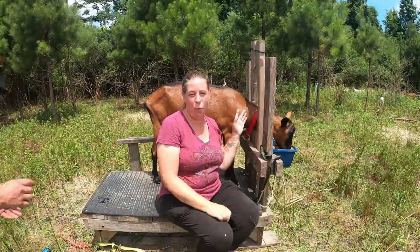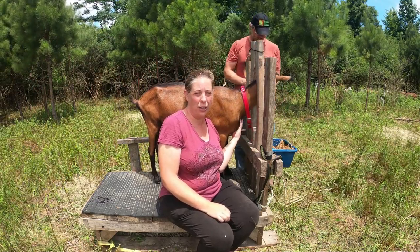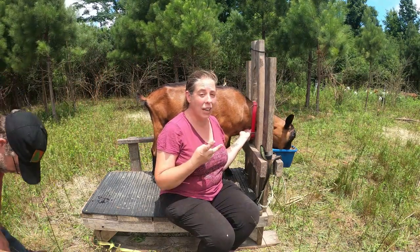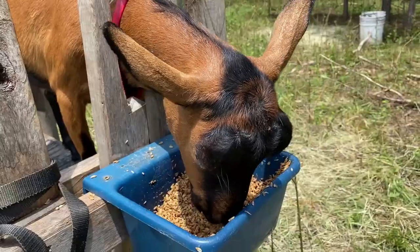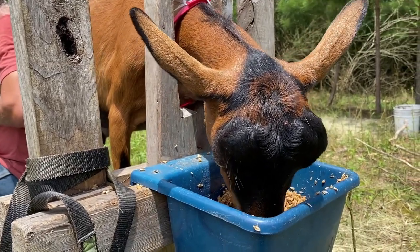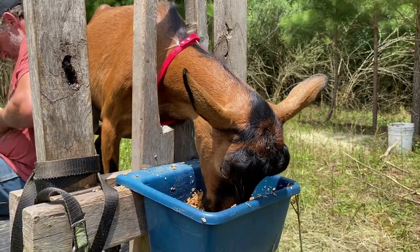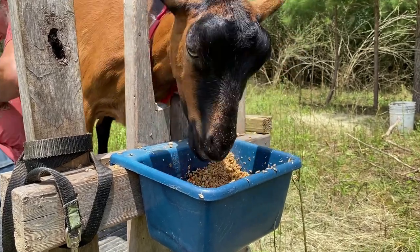Our next goat is Helga. She's an Oberhasli. She came to us from a farm that just couldn't keep her anymore about two years ago, and she had two babies this year and she produces a whole lot of milk. She actually came from a commercial dairy originally. So even though she has two babies nursing on her, I still have to milk her and I get about a half a gallon extra on top of what they're drinking every day. Most of my goats have floppy ears and Helga has these really cute airplane ears that stick out — I love them, but she doesn't like me to touch them.